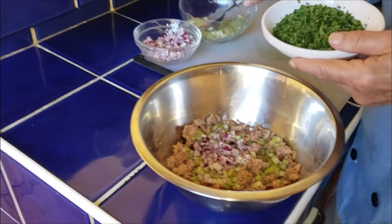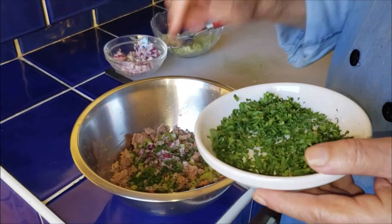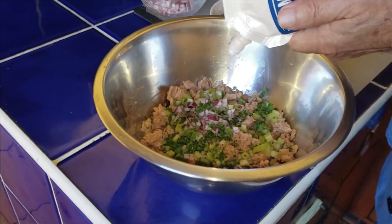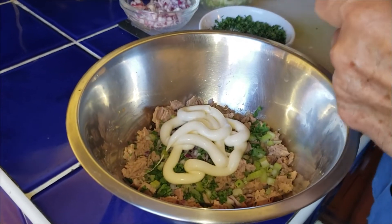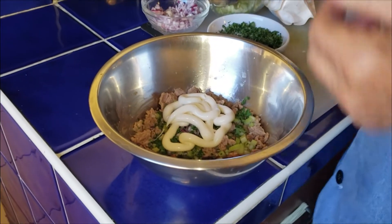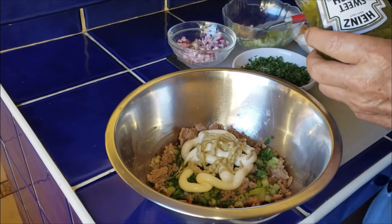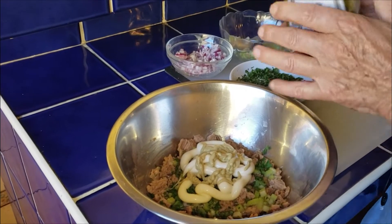Add a spoon of chopped red onions, a little handful of parsley, a little bit of mayonnaise — probably a good spoonful — a little bit of mustard, I use Dijon or yellow mustard, and a tiny bit of sweet relish.